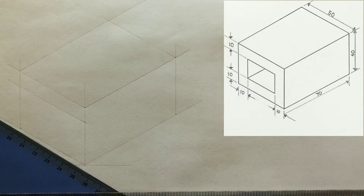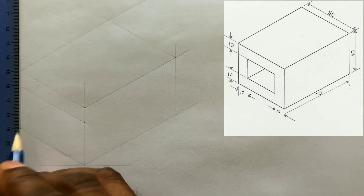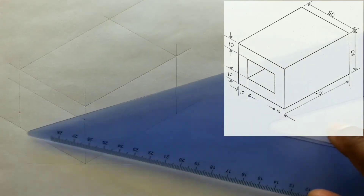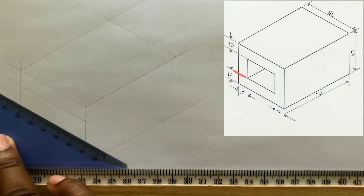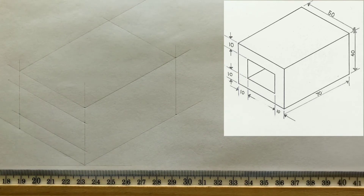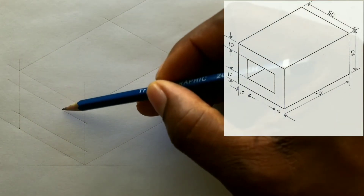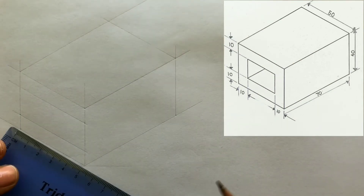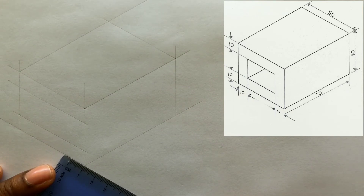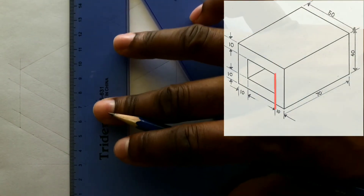You will also measure and identify 10 millimeters from any of these intersections. Now with the use of your t-square along with the 30 degree set square, draw a horizontal line from this point. To bring your drawing nearer to completion, you now need two vertical lines that are parallel to this line. Measure and identify 10 millimeters from these two points, then draw vertical lines using your set square and your t-square.